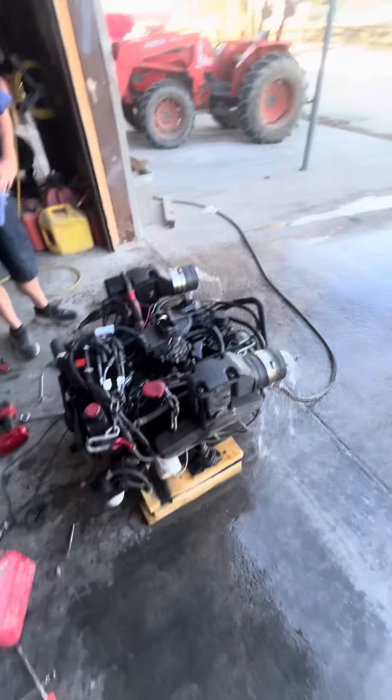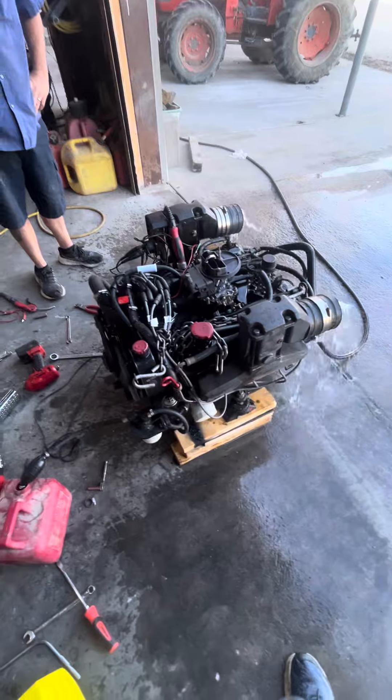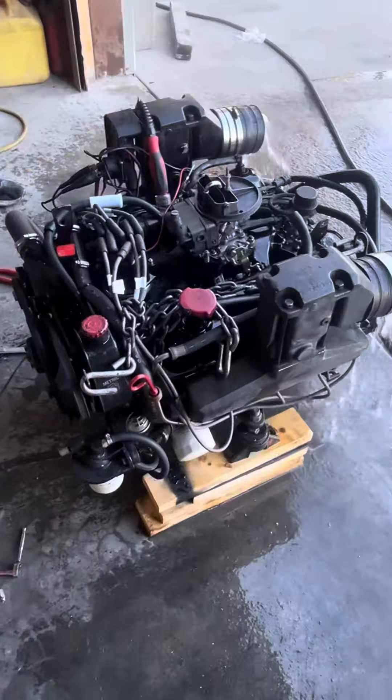The 302 lives. A lot of work, a lot of new parts.